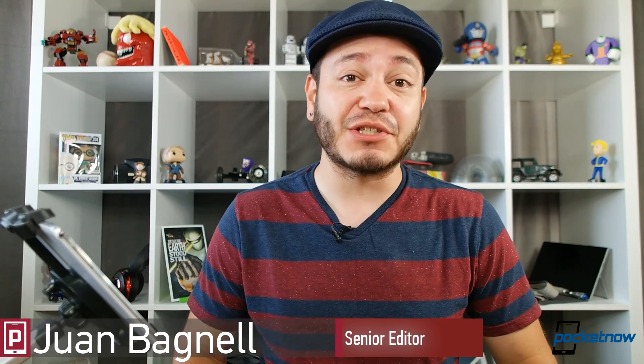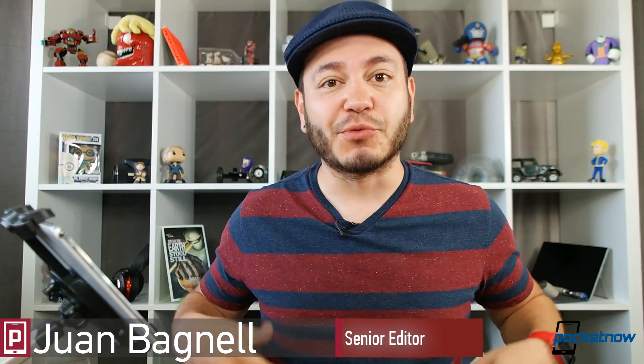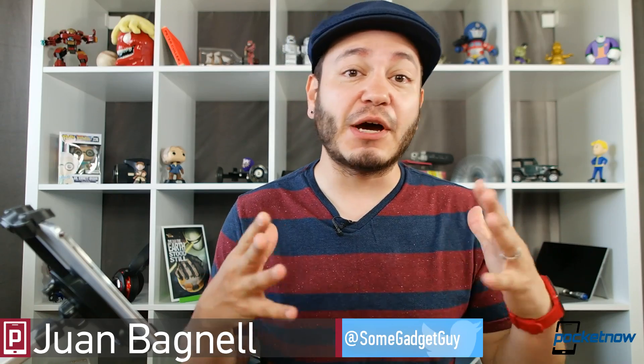Hey Pocketnow Pals, Juan here to answer a viewer question. This is actually a question we've gotten a couple times in regards to smartphone photography. We thought we'd make a video just to address the issue, and unfortunately we're dealing with one of these situations where we're talking about something that's a feature and not a bug.